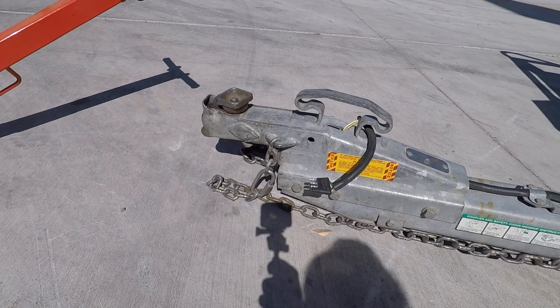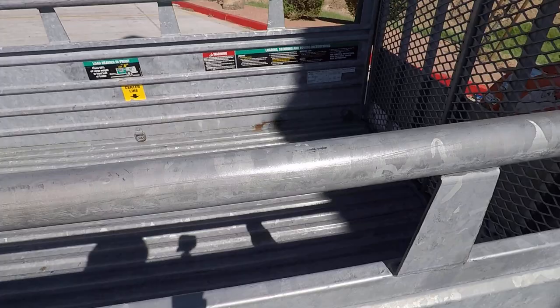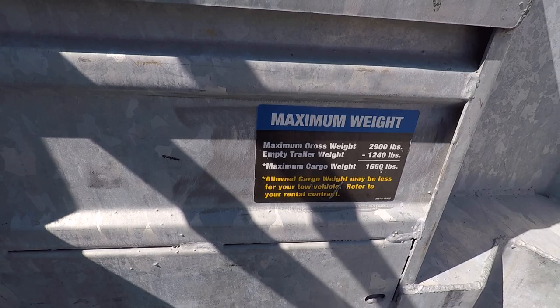This is the hitch in its completion on a 5x9 motorcycle trailer. It is bigger than the other motorcycle trailer I looked at a second ago. It does have some extra straps over here — two on each side and one in the middle, two in the front.